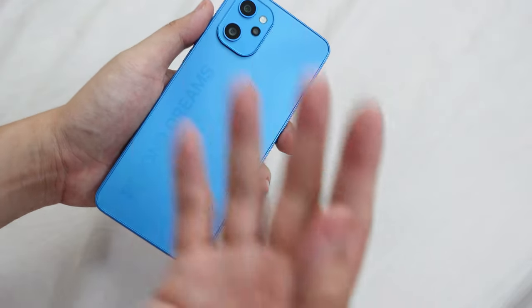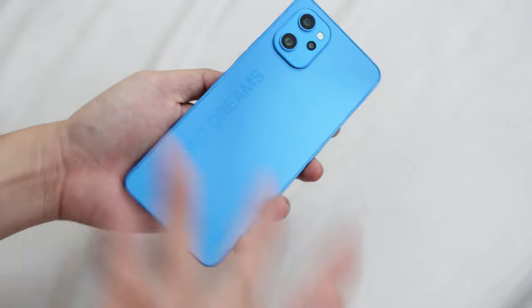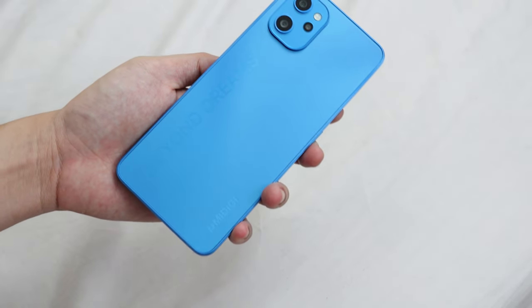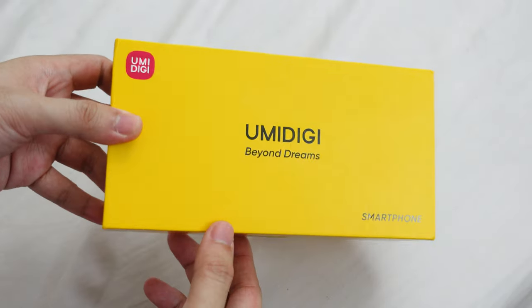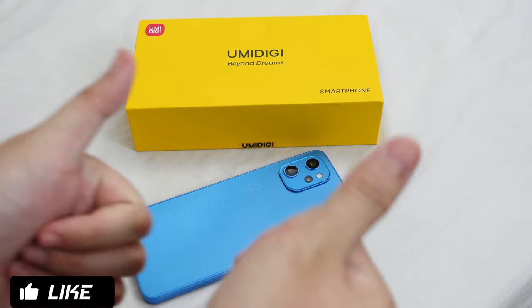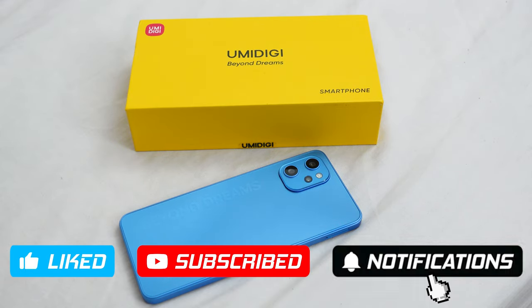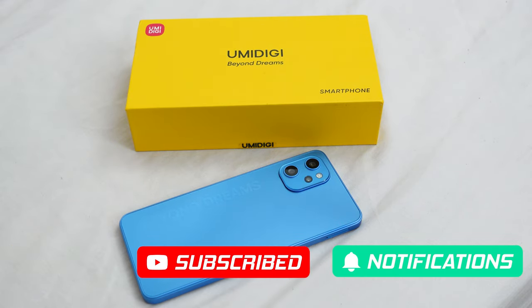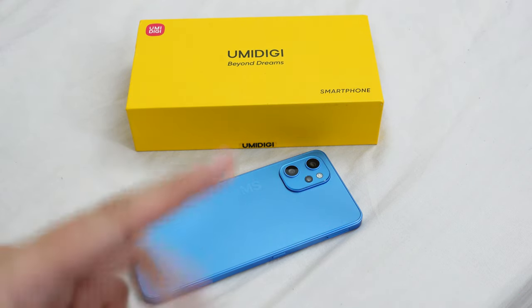Stay tuned and subscribe if you aren't already for my full review on the A13 Pro. That was my unboxing and first impressions on the UMIDIGI A13 Pro, and special thanks again to UMIDIGI for sending this to me. As always, leaving a like is the easiest way to support the channel. Consider subscribing and turn on notifications so you'll be updated on my latest videos. Stay safe mga kuya, thanks for watching — I'll see you guys in the next one, peace!